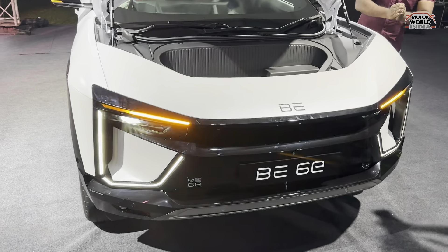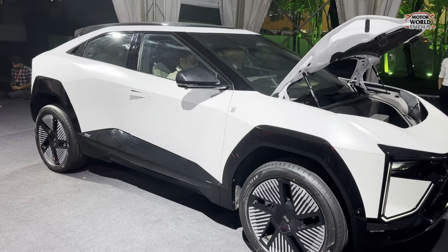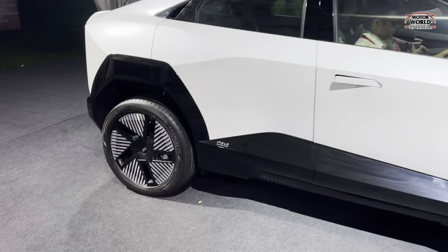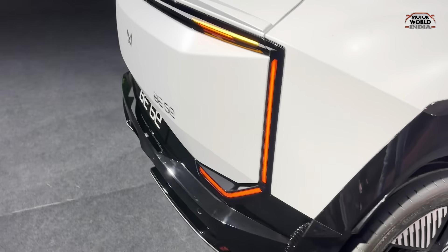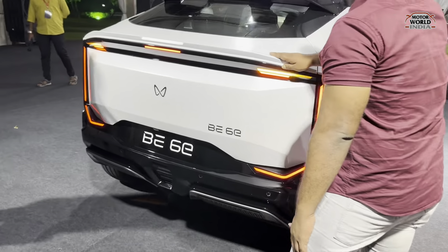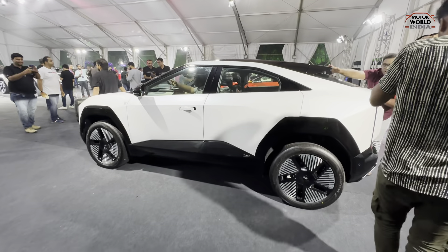If you talk about tech specs and the battery, the BE6E will get a 59 kWh battery pack. This battery will charge from 20 to 80% in just 20 minutes on a 140 kW DC charger. It delivers 170 kW of power, which is best-in-class. You get multiple drive modes, six airbags, and a lot of advanced safety features.